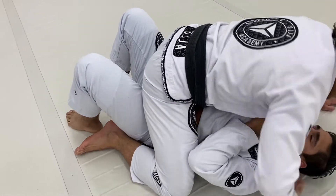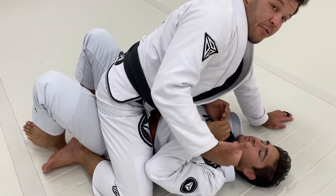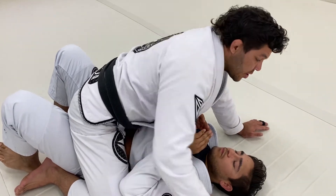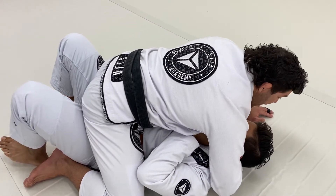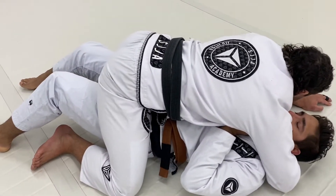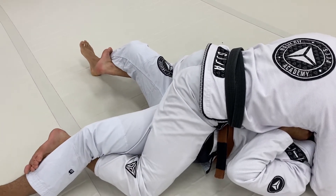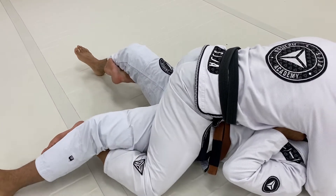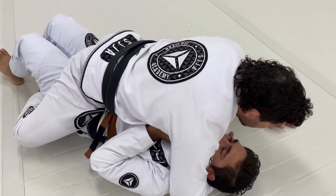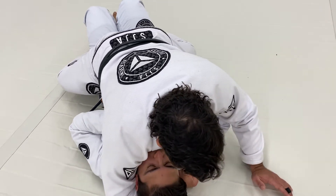If his ankles are close to his butt, the middle mount is not recommended when you want to control and stop someone from escaping. Go to low mount or high mount. Kick his leg, low mount position, cross my legs or stretch my feet on his shin. The way I drive my hips and curl my hamstring is how you put a lot of pressure on his hips.